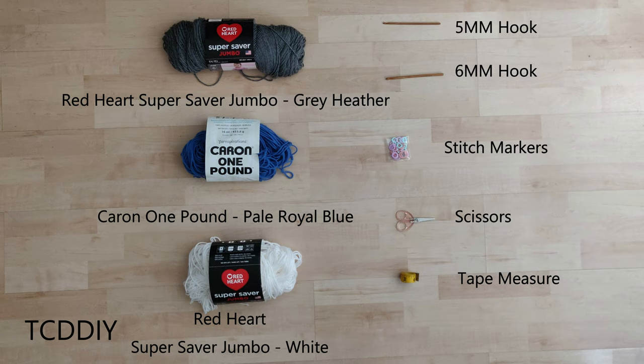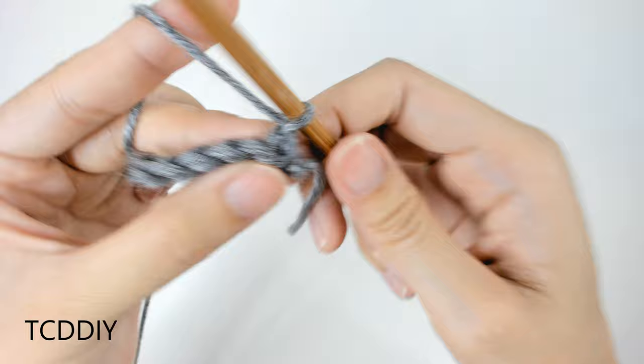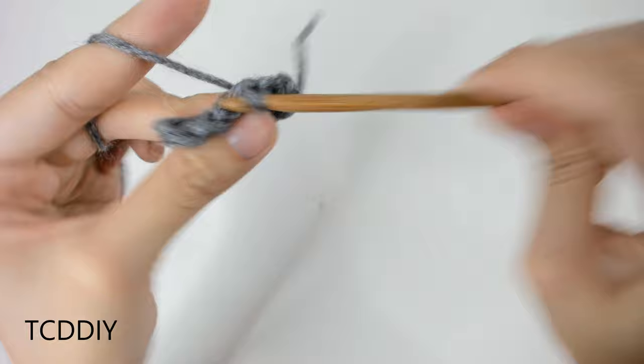We're using 3 stitches for this project: chain, slip stitch, and single crochet. This tutorial is for a size small, but you can adjust it for your size — we explain how to in the video. So let's get started.